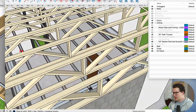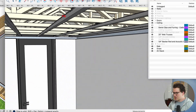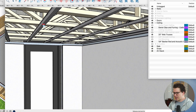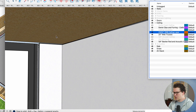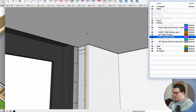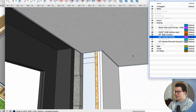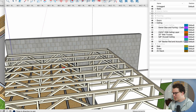Let me show you some examples of how this works. Here we've got some open web trusses, and you can see I've installed the grid pattern for the Genie Clips on the ceiling with the 7/8-inch furring channel. Then we're going to add 23/32-inch OSB as the first layer on our ceiling, followed by 5/8-inch drywall. In this case we're using two layers of 5/8-inch drywall.